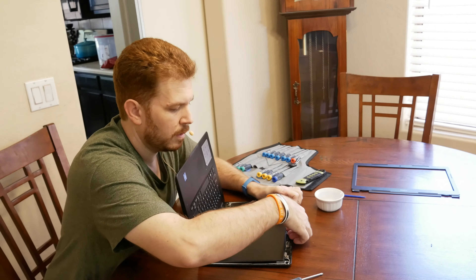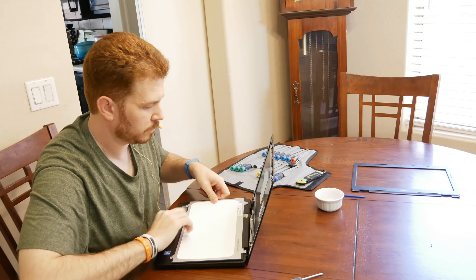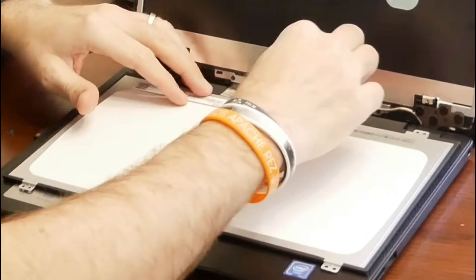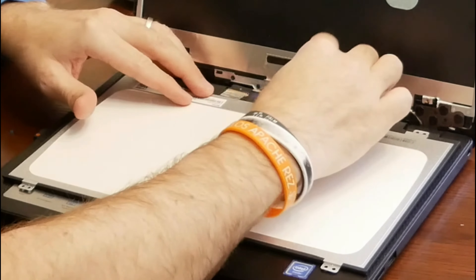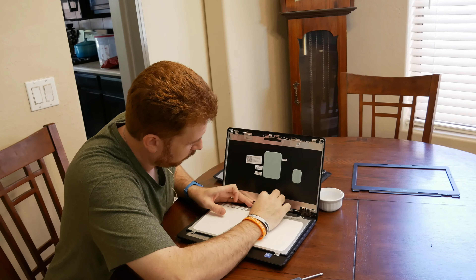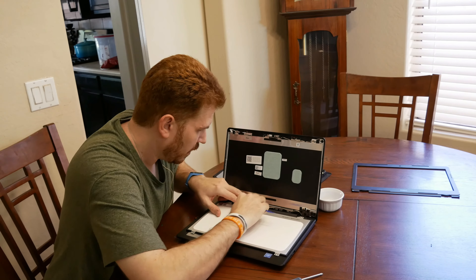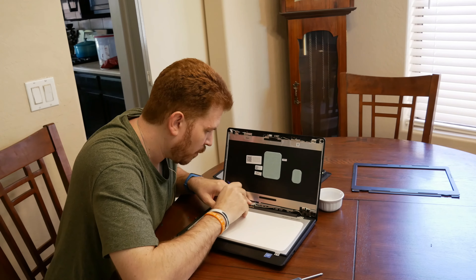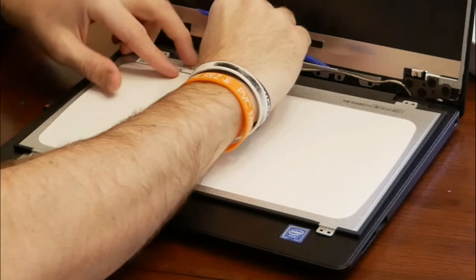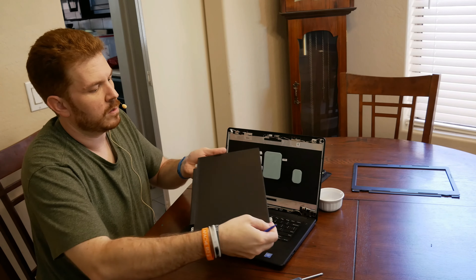Now, very carefully, I'm going to be lifting up the LCD panel. There's some tape here over where the connector from the motherboard connects to the panel. I'm going to go ahead and use the spudger to start to lift that up and peel that back. I can see a tiny little bar here that we need to lift up — there we go — and then pull it straight out. So there is the old panel.